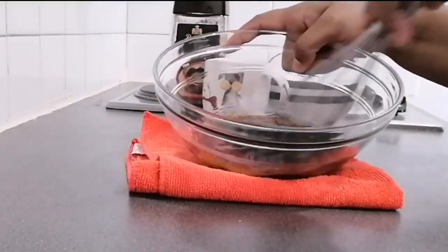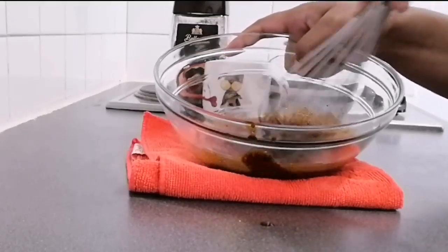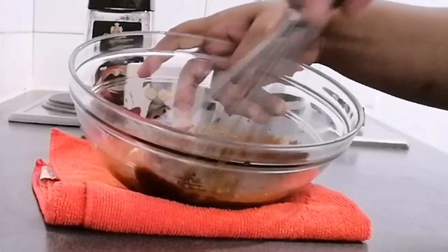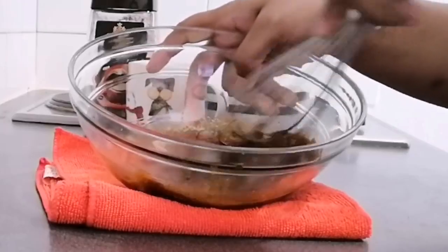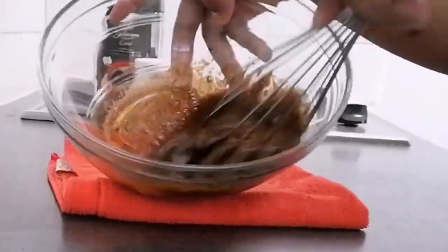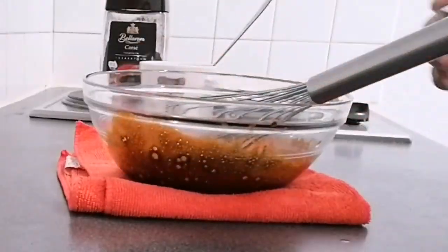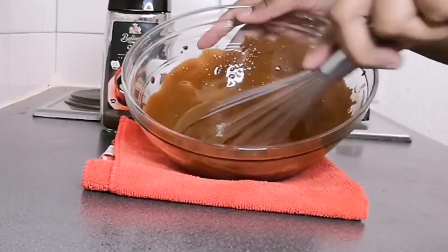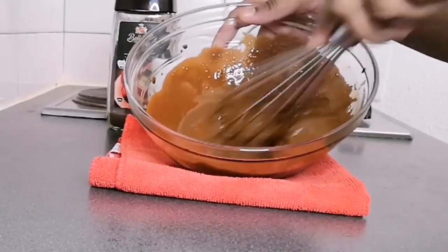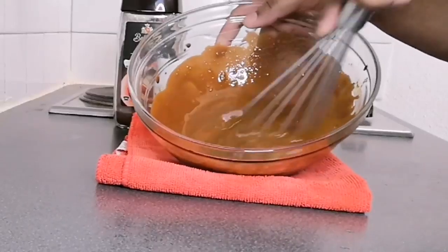Now put all the ingredients together in a bowl and mix them well. You can use an electric beater to whip this mixture. Using an electric beater will make the process faster and easier.